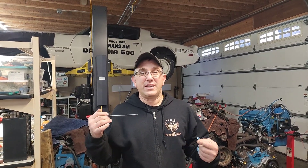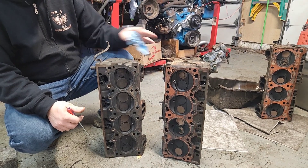I get asked all the time: why don't you put a set of 670 heads or 6x heads onto a 301 block? I'm here to debunk the myths about it — actually give you the facts and show you the differences and why it's not really a direct swap.